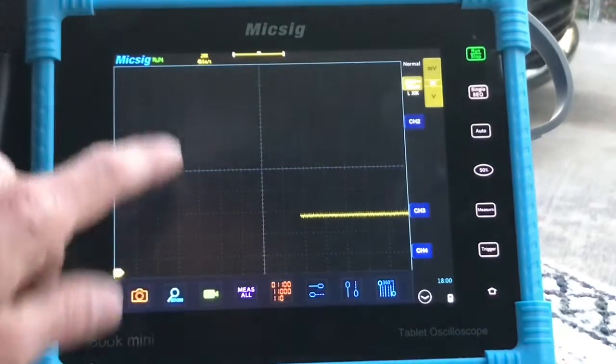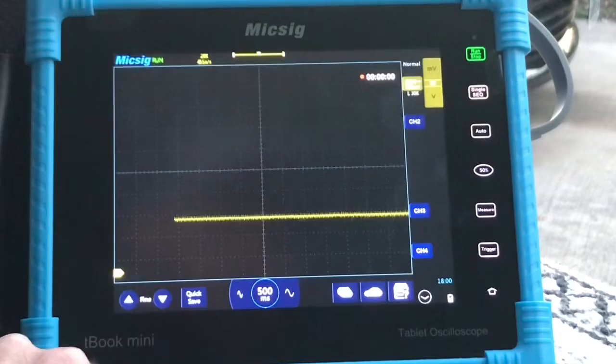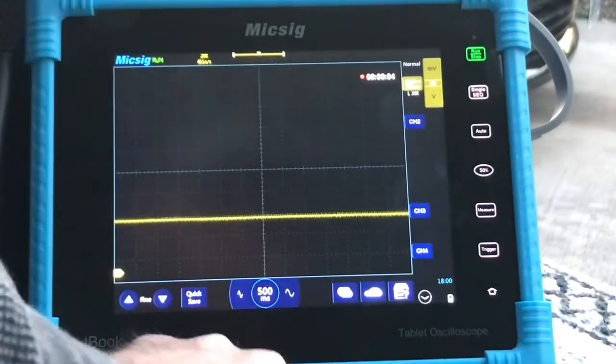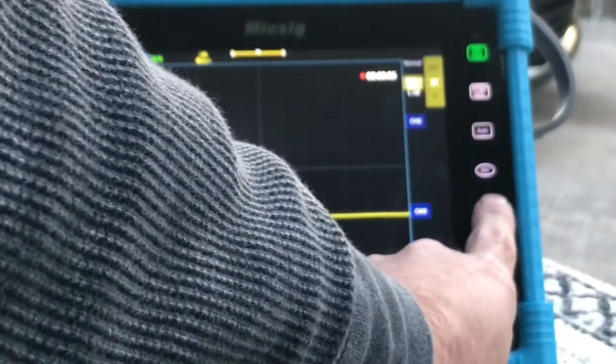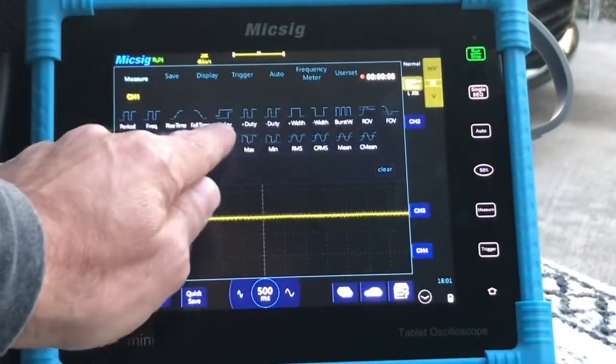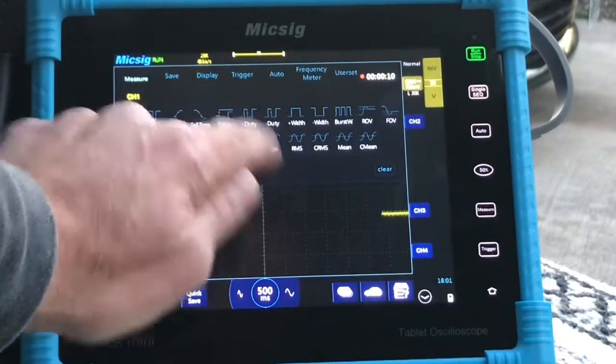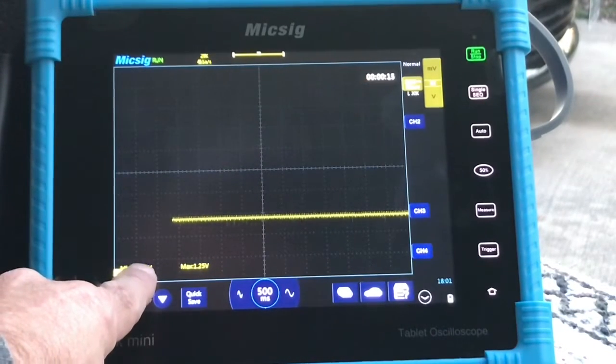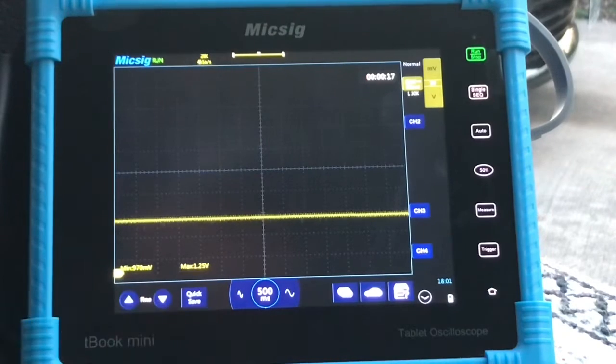We're going to go ahead and make a recording of this. You can see up here we're recording and we already have voltage going across the screen. We're going to hit Measure and add min and max shown on our screen. Minimum we're at 970 millivolts, max 1.25 volts. We're going to give it some gas.